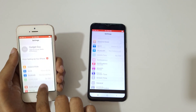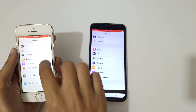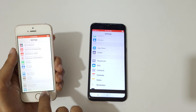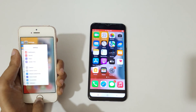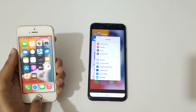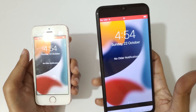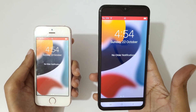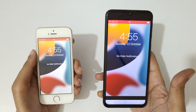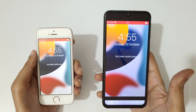I would like to inform you that this is not a free application — you have to buy it for full features. The iPhone screen is mirroring on your Android phone. So guys, this is the method to mirror iPhone to Android phone easily. Thanks for watching — if you have any query, let me know in the comment section below.